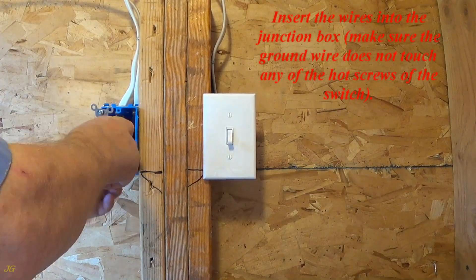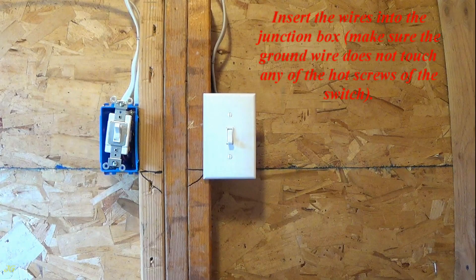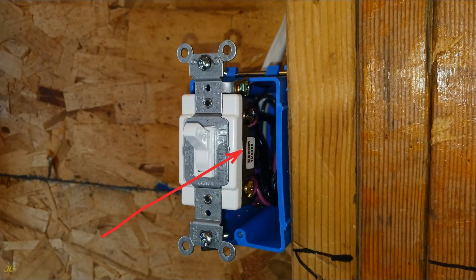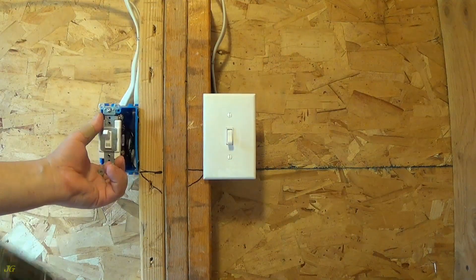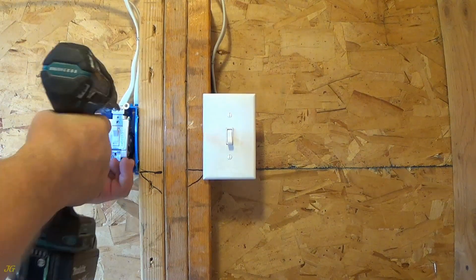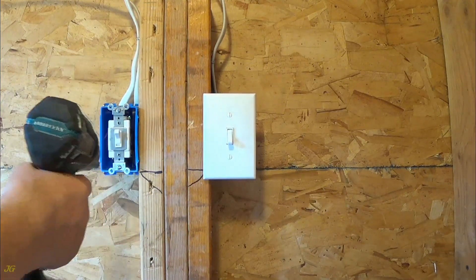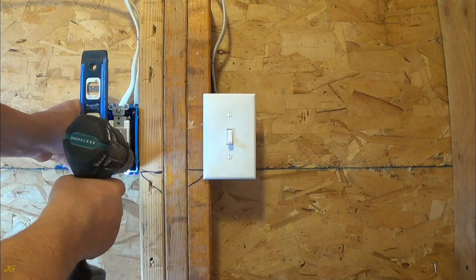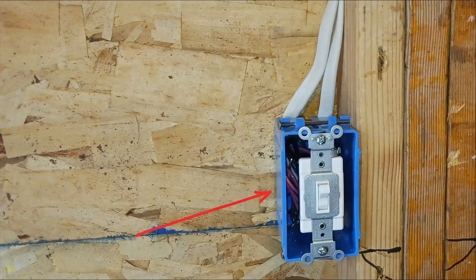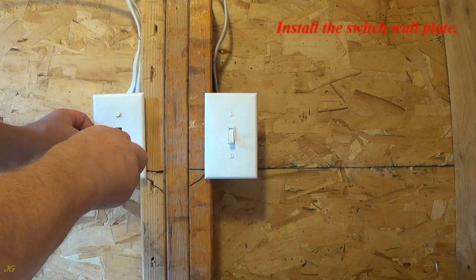Insert the wires into the junction box, making sure the ground wire does not touch any of the hot screws of the switch. Wires inserted. Secure the switch to the junction box and level it. Switch secured to the junction box. Install the switch wall plate.